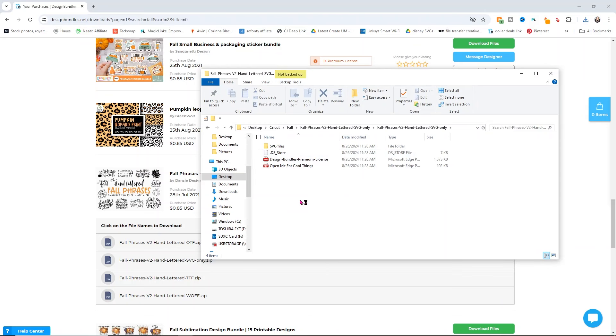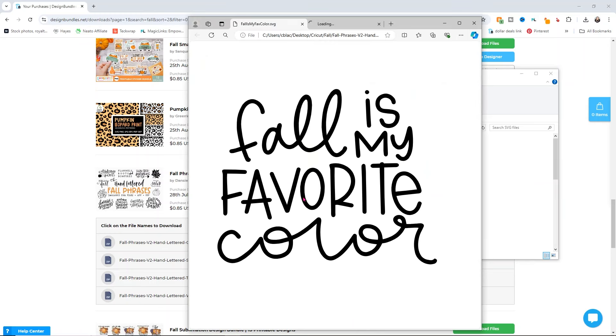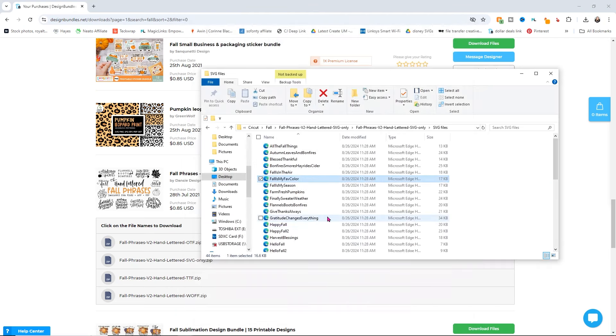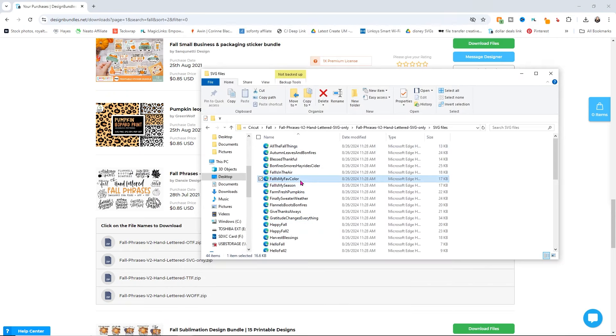Then we can open up the fall phrases volume two and open the SVG files. Not all folders are going to have quite as many folders to go through — you may have one folder or no folders, it just depends on the artist. Because of the way my computer is set up, I don't have a default program selected for my SVGs, so I can't preview them in the folder. But you can click on them and it will open up your design so you can see what it looks like. We're going to use the fall my fav color one and head over to Design Space.